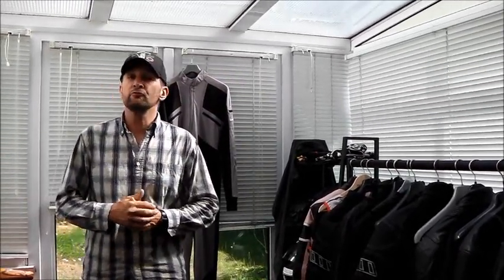Morning everyone, welcome to Deadwoods Garage. Today I'm going to do a review. It's very, very rare - I don't do reviews because it's more about the garage for us.